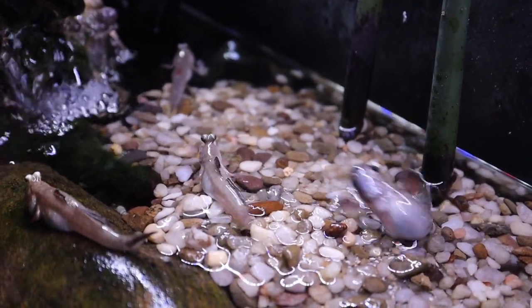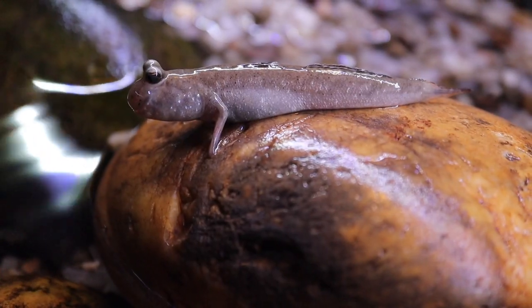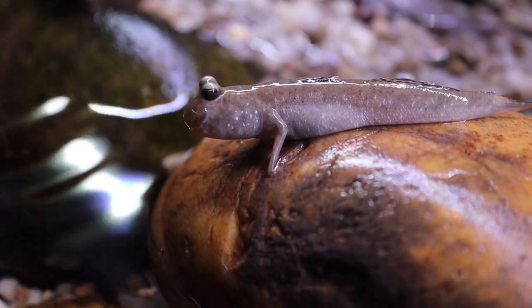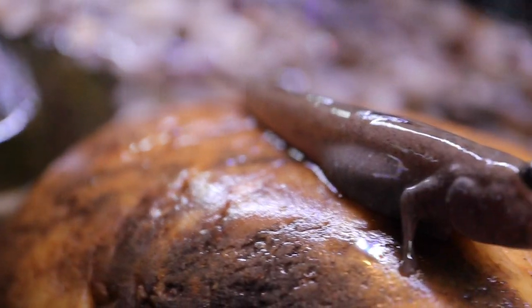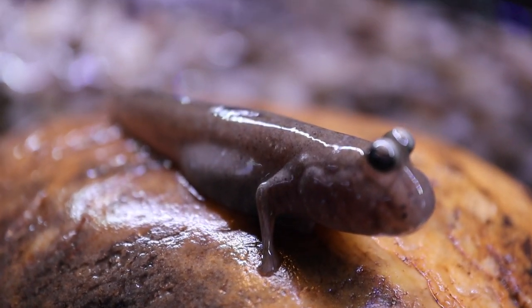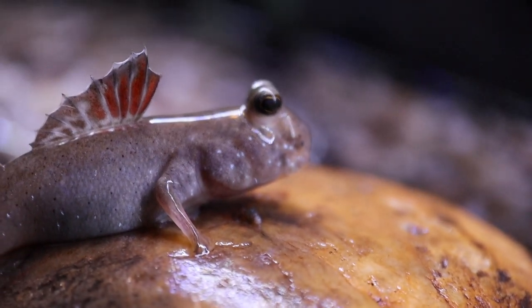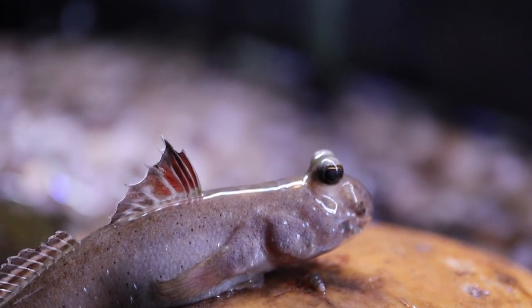The mudskippers don't seem to mind. They do spend more time on land than they do in water, but they have to remain wet all the time. One of the ways they can get oxygen is by absorbing it through their skin, in addition to breathing through their gills. So they have a couple of ways of getting oxygen, but they have to be wet all the time. It is important that if you are keeping these, you keep them in a tank where there's lots of water and it's not too dry — keeping a lid on the tank would definitely help.